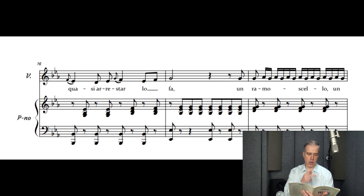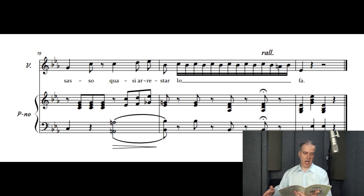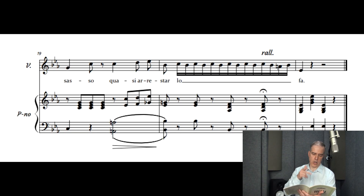'Un ramo, cielo, un sasso, quasi a restarlo fa.'